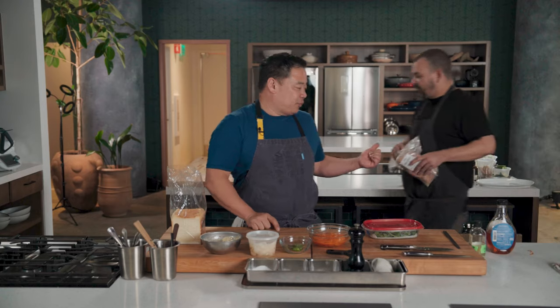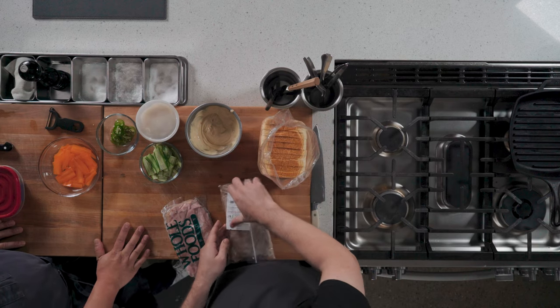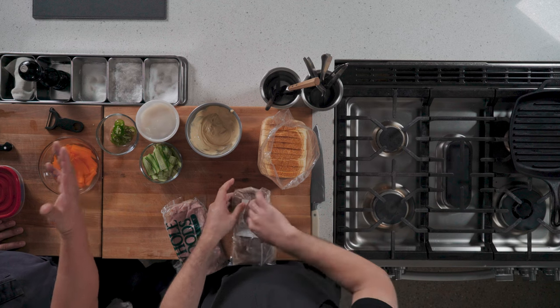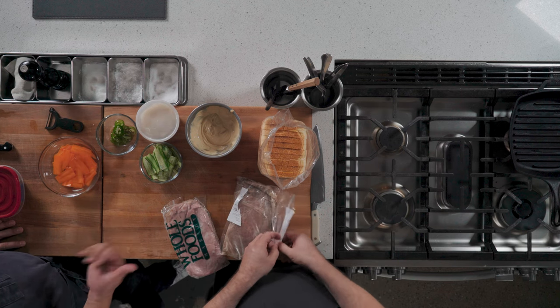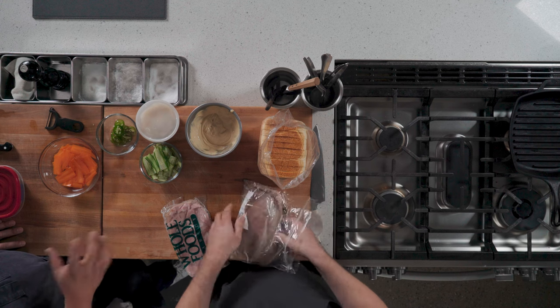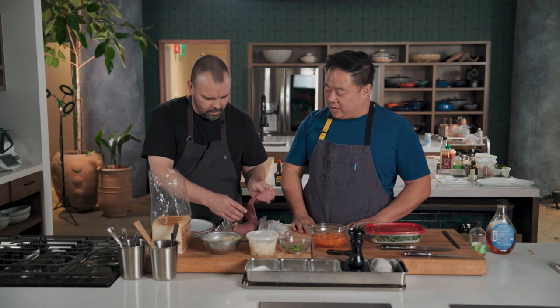We forgot one thing — we forgot the meat. The corn cuts, baby. For the show it was all based around the Vietnamese seven courses of beef, and so Dave elected to use pastrami. But as we were tasting this over and over again it kept being like, man, with mortadella these sandwiches would be awesome too. So we brought both today so we can do two varieties.